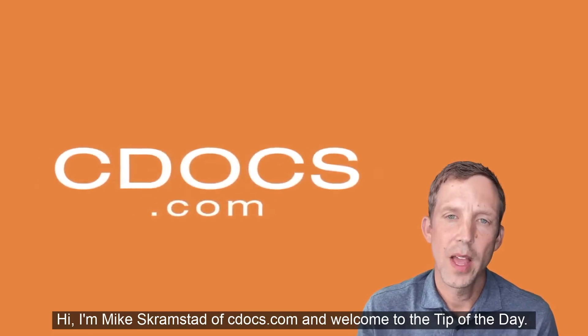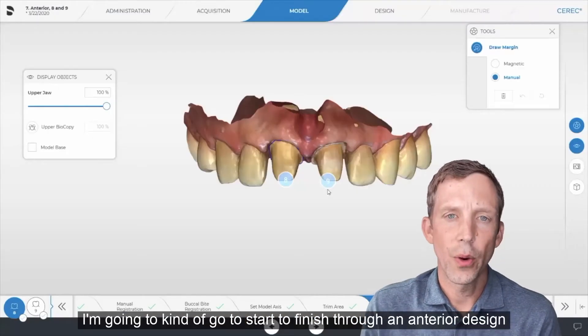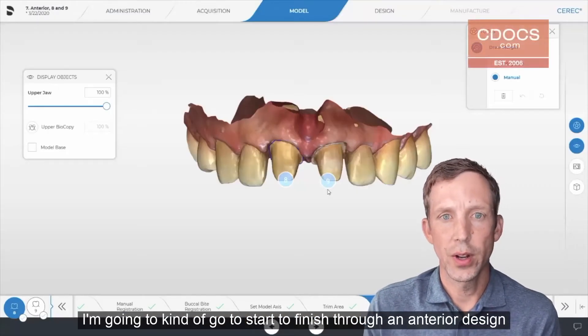Hi, I'm Mike Scramstad of cdocs.com, and welcome to the tip of the day. In the next few tips that I'm going to do, I'm going to go start to finish through an anterior design.